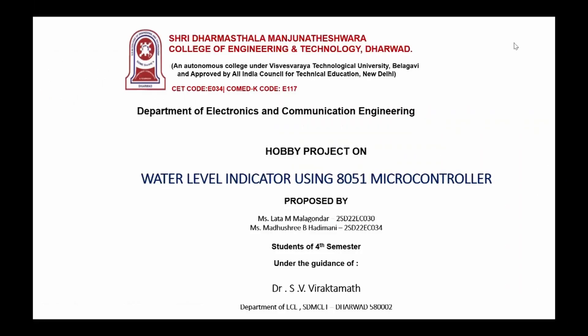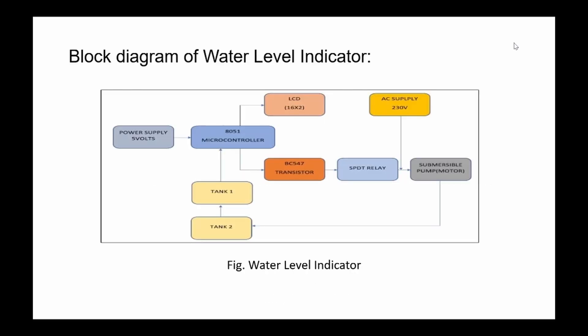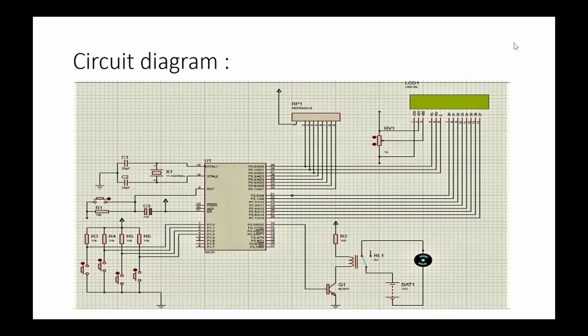Hello everyone. Myself Abushri and my partner Lata, from the EC department, doing a project on a water level indicator using the 8051 microcontroller. Components used: 8051 IC, buttons, resistors, capacitors, BC547 transistor, relay, motor, potentiometer, and LCD display.